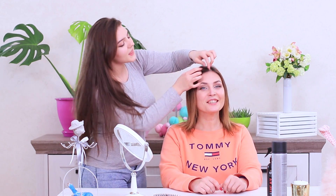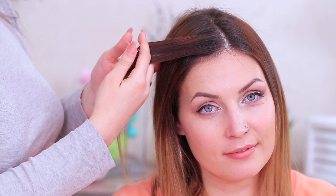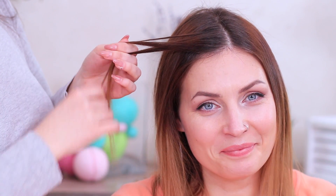Rosie invited her friend over to a home beauty salon! Betty's been wanting to try something new with her hair for a while, and finally her time has come! Get ready, hair! Let's start with a simple but elegant hairstyle. It's called the French waterfall.